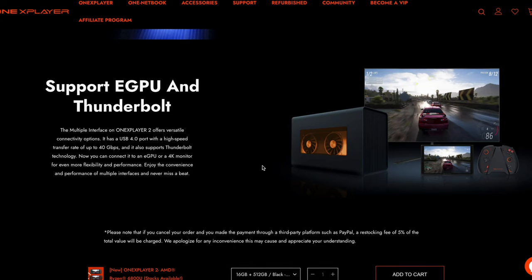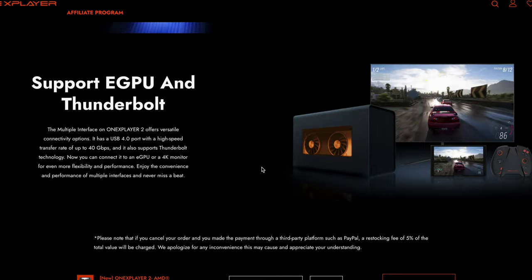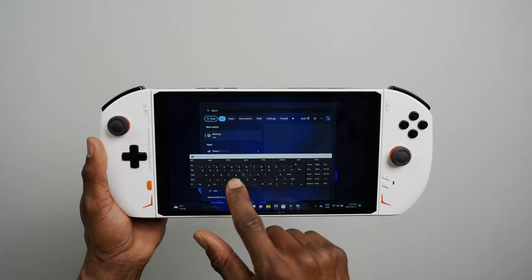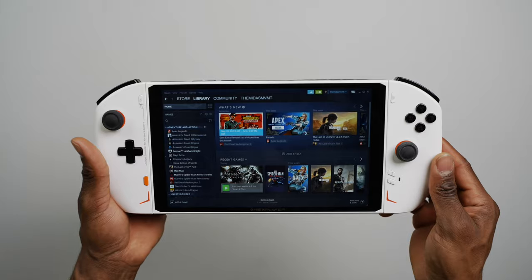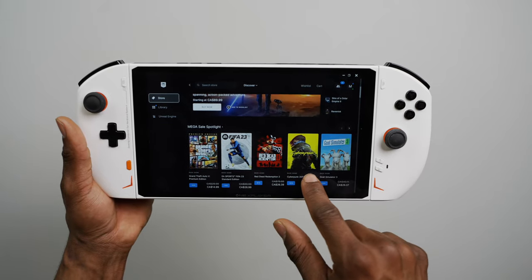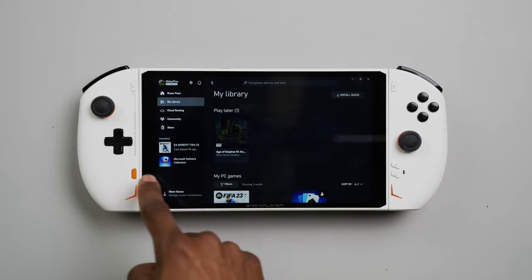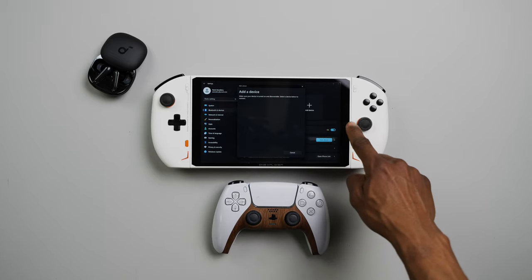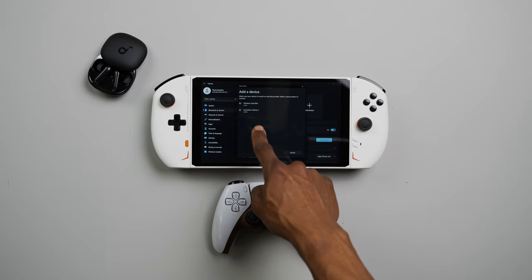If you want more GPU power out of the OXP2, it can also be connected to an eGPU using the powerful USB-C port at the top. With Windows installed, that also means access to all the same game launchers you'd find on a full-fledged Windows PC — that includes Xbox Game Pass, Steam, Epic, and a whole lot more. There's also Bluetooth 5.2 on the console for hooking up wireless devices like earbuds or external controllers without connection drops.